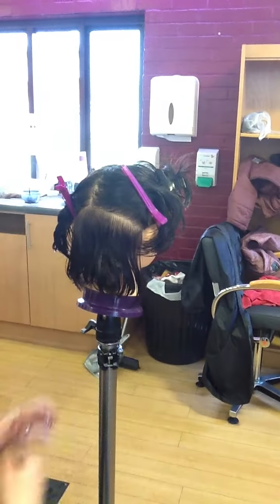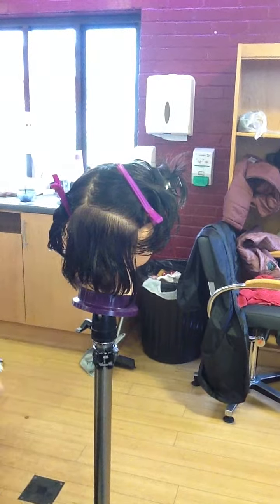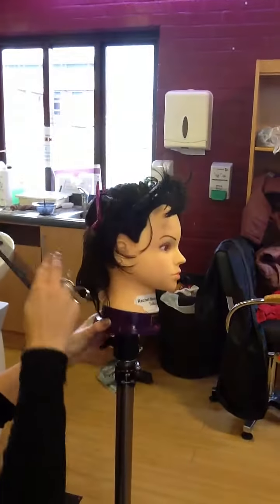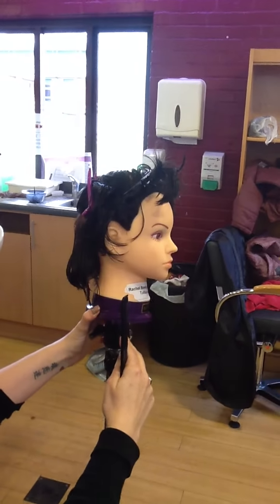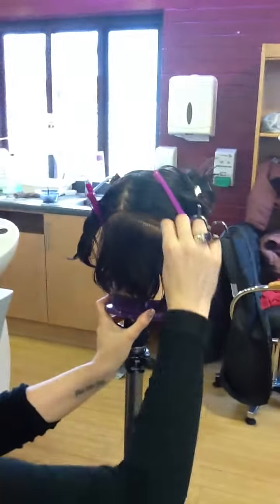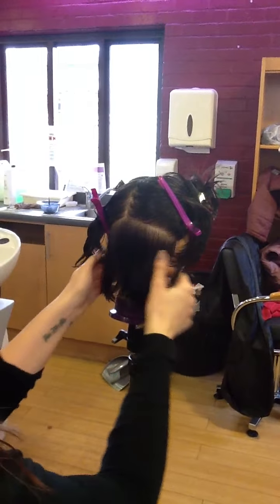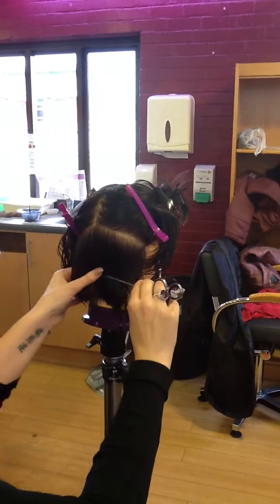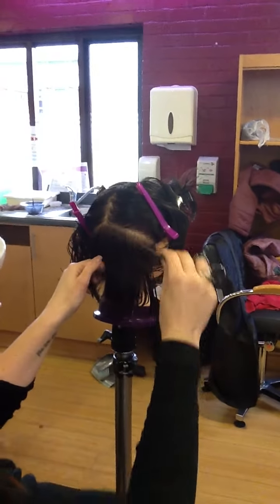We're going to be putting in some short graduation, but it's not short graduation all over — just through the back, so it's going to end up a graduated bob. Your shape is going to be longer and heavier through the front and shorter and layered up into the back. We're going to start off in the middle and find our shortest point on our concave, and take a little orange segment down the middle of the head.